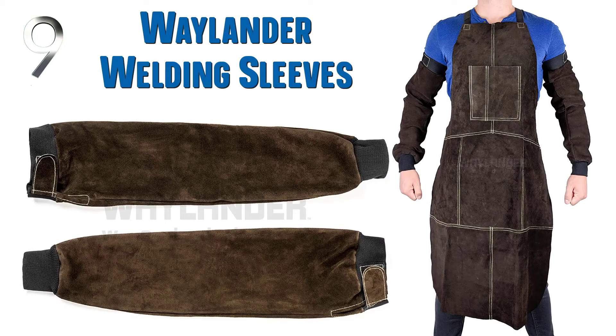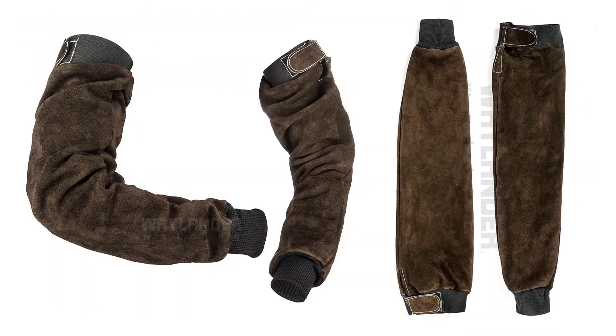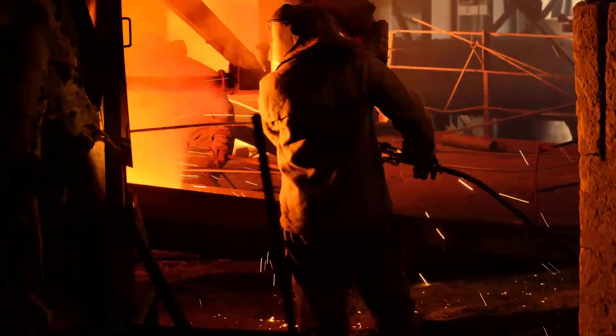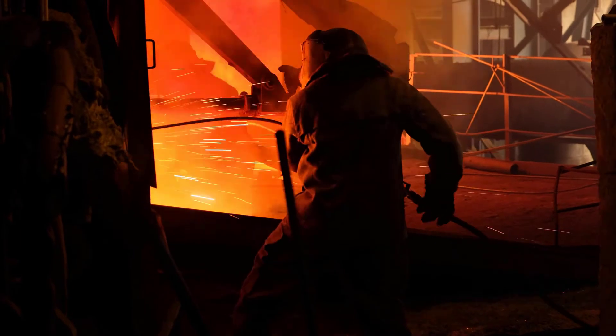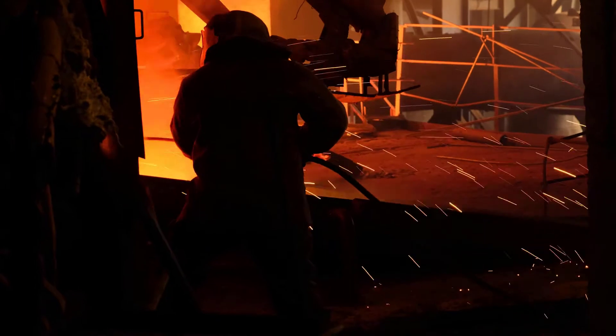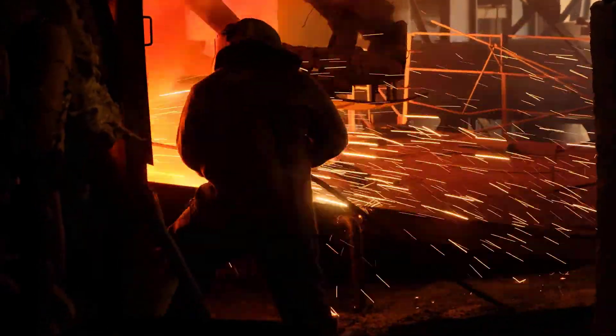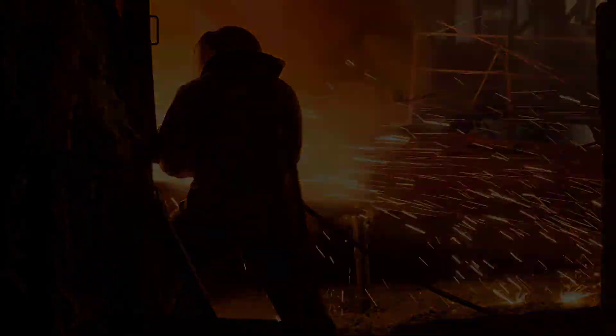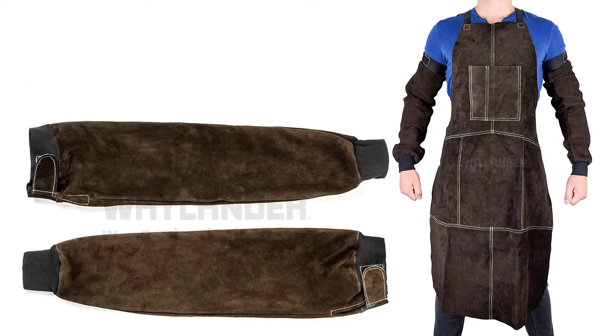9. Weylender Welding Sleeves Leather Kevlar Stitched. Weylender protection clothing is made of premium thick cow leather and features Kevlar stitching that will not melt when exposed to high temperatures. On the inside is a satin lining for added comfort. The upper ends are entirely adjustable to fit any arm, and the elastic bands are comfortable but will not allow heat radiation, splatter, or sparks up the sleeve. The high density materials tend to result in heat and perspiration buildup, which can be uncomfortable, but you can easily take it off to get some air.